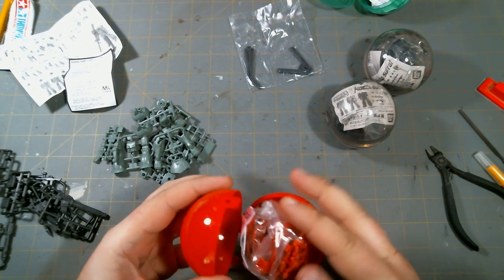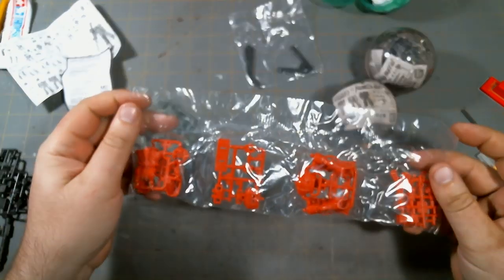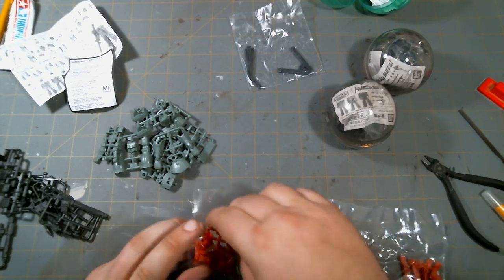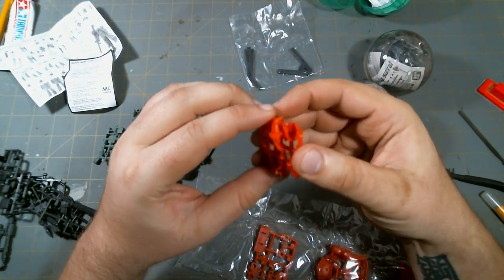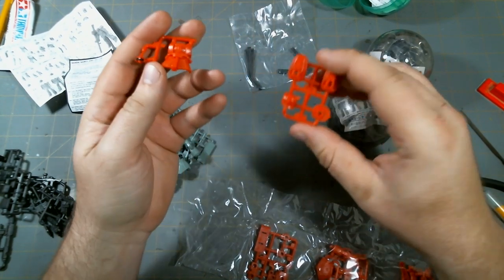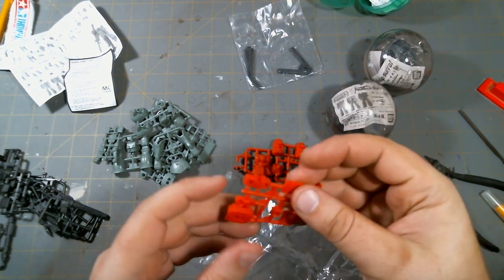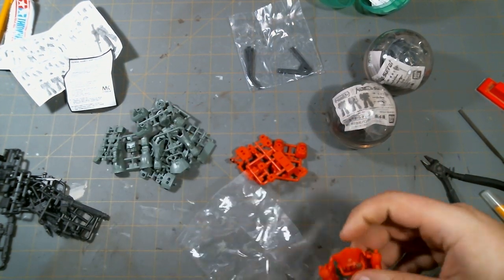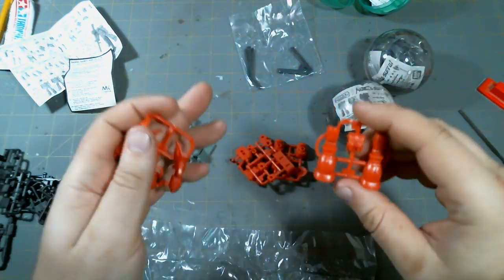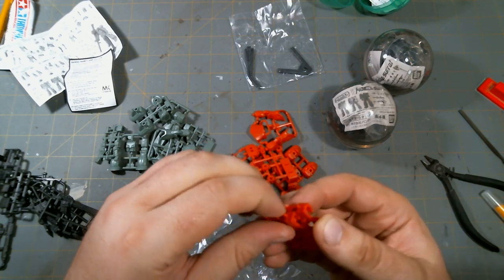Let's open up the Char Zaku. It's a very, very bright red — much, much brighter than the red from the Origin high-grade Char Zaku. This is almost like a Johnny Ridden red. Basically all the exact same parts that we just saw on the green Zaku, only this time the head has a command antenna on it. The backpack and the legs appear to be the same as the green Zaku, and the arms are obviously going to be the same as well.